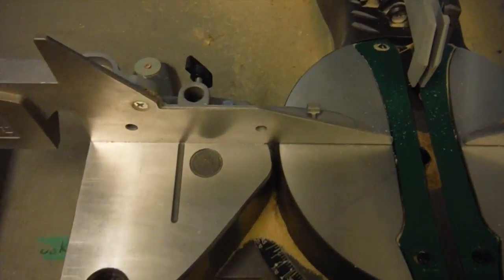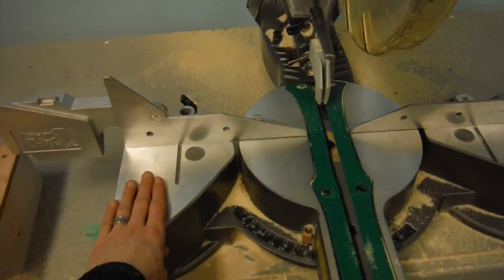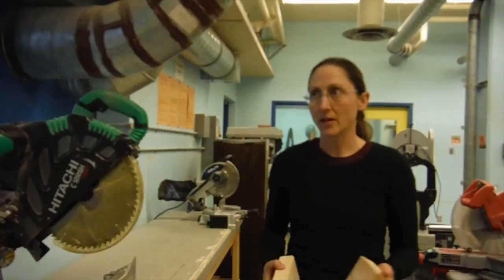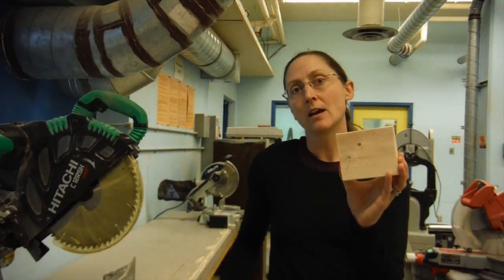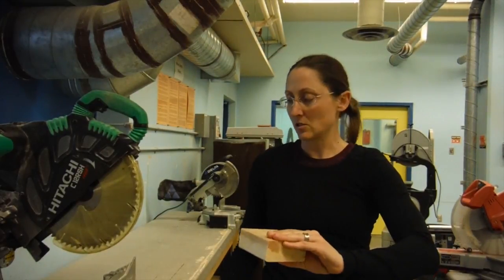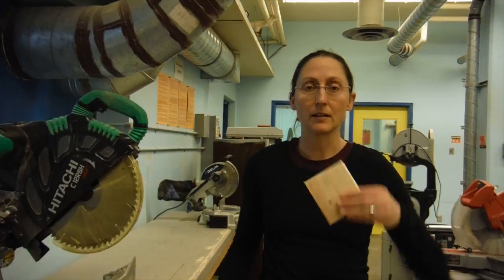Newer models of miter saws come with guard lines on the base plate. These handy guides let you know the safe place to put your hand when you're cutting. Keep the hand that's not operating the saw outside of these lines, including your thumbs. When cutting a piece of wood, it's important to choose a stock that's long enough that your hands can't reach the saw blade. Anything six inches or shorter — just find a longer piece to cut from. A four-inch piece isn't worth the risk to your fingers.